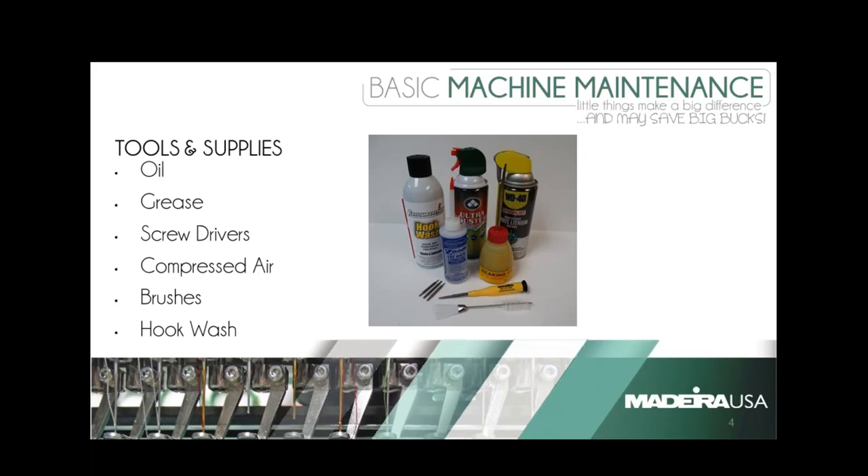As far as grease, I usually use a wheel-bearing grease unless, again, if you have a manufacturer's grease, work with that. Otherwise regular wheel-bearing grease works fine. Compressed air — I know a lot of you use canned air, but I'm a big fan of having an air compressor. You can get them relatively inexpensive, small, and it's just a better way economically — you're not buying cans of air.